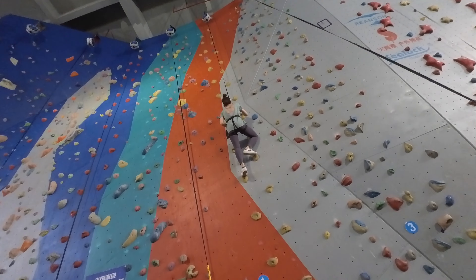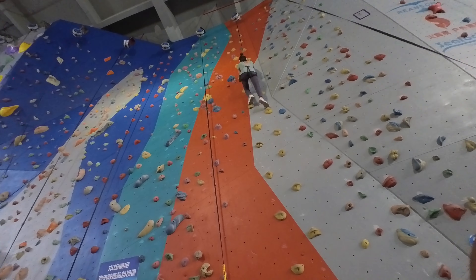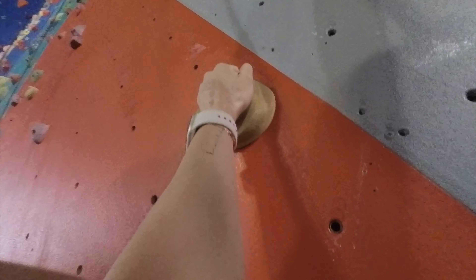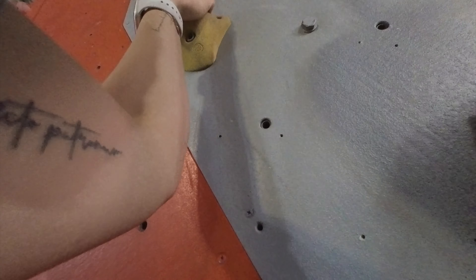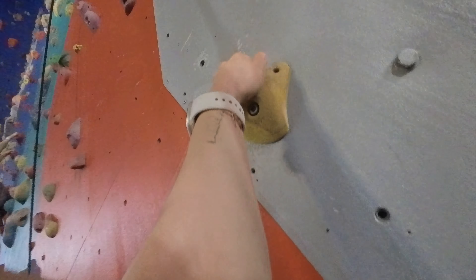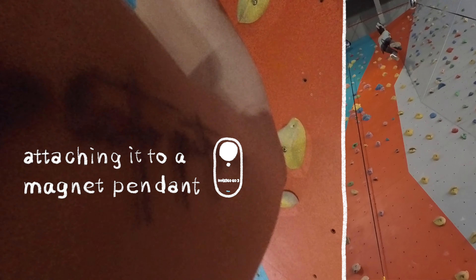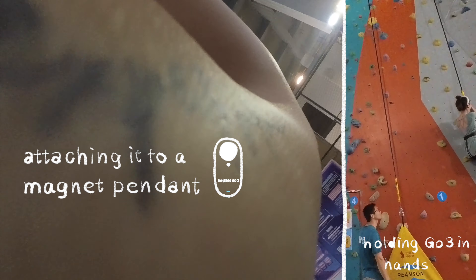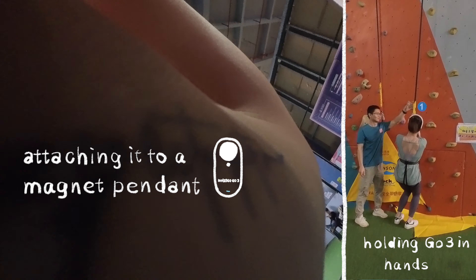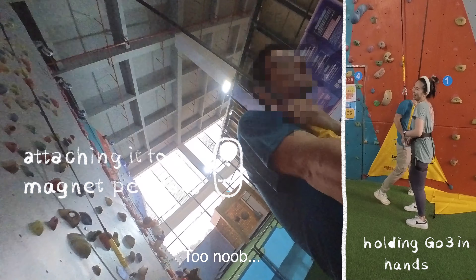I attached my ghostry to a magnet pendant and wore it around my neck. However, it was too close to the wall, making it difficult to record properly — only a part of my left hand was visible. Since I had a protective rope in front of my chest, I tried putting the ghostry on my left side. It didn't fall off, but it didn't work well either.